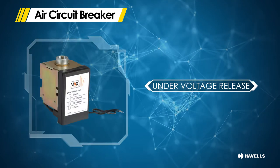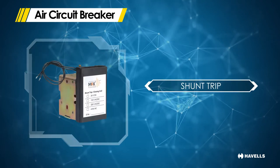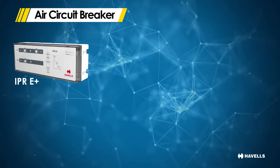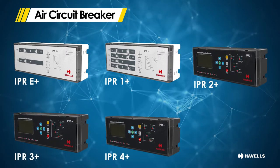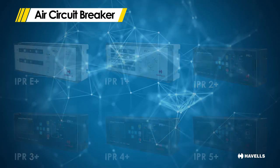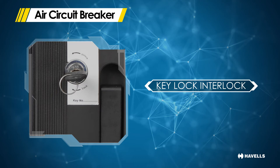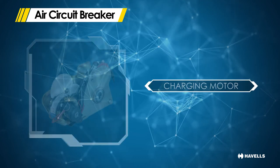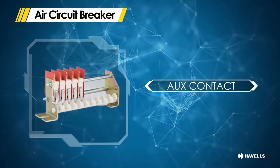Besides being compact, it offers ease of installation and termination, snap-on site fit accessories, extended life and comes with a wide range of electronic releases, offering high-end protection and monitoring functions, making it an extremely user-friendly range of air circuit breakers for any application. In fact, MaxCube is a perfect blend of aesthetics, features and performance.